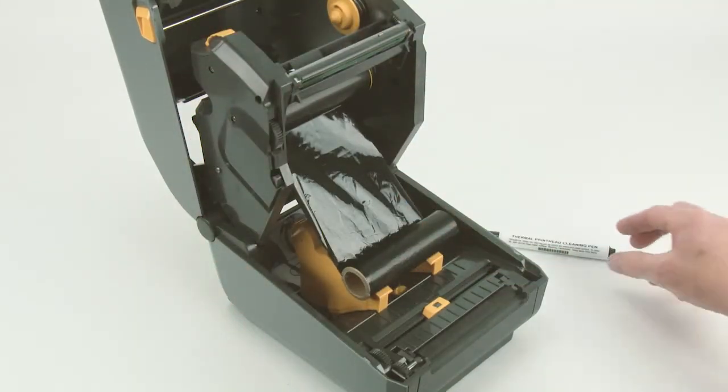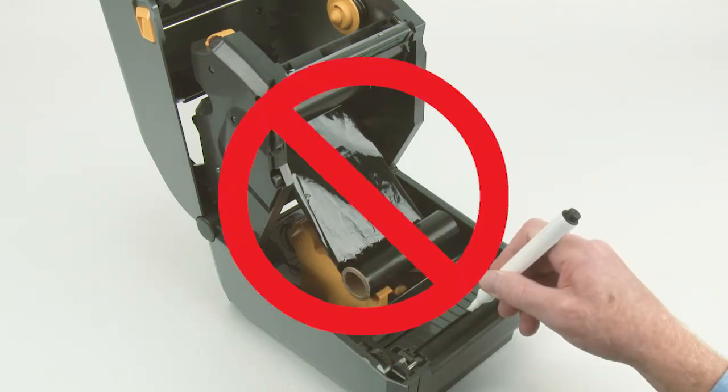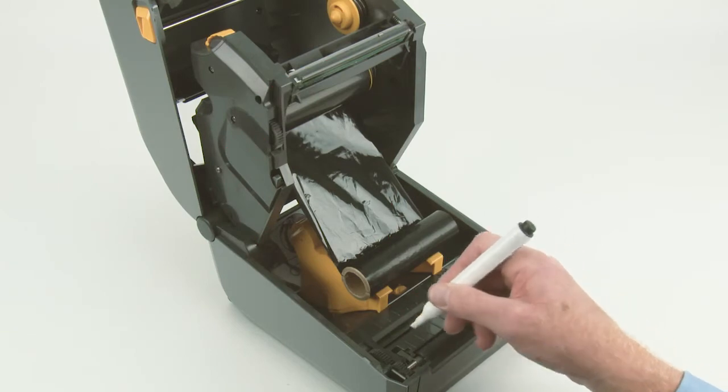Use an approved thermal printhead cleaning pin. Do not use the head cleaning pin on the platen or other printer parts.